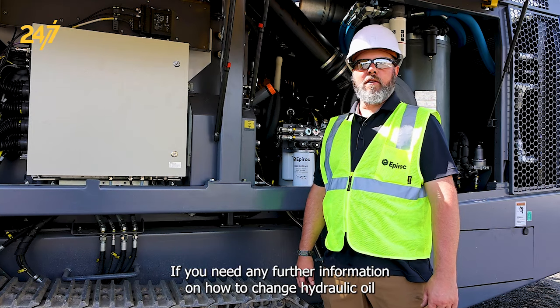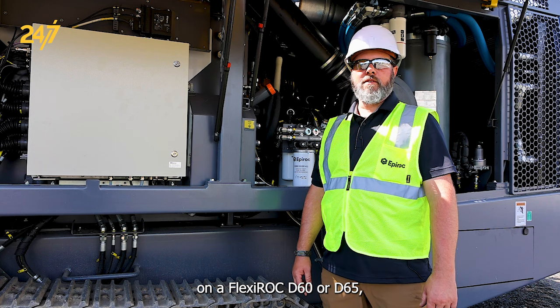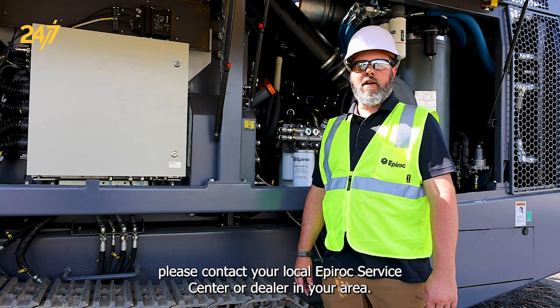If you need any further information on how to change hydraulic oil on a Flexiroc D60 or D65, please contact your local Epiroc service center or dealer in your area.